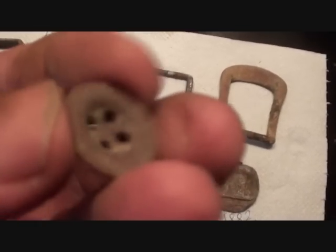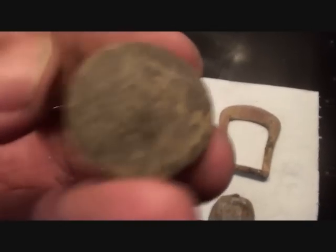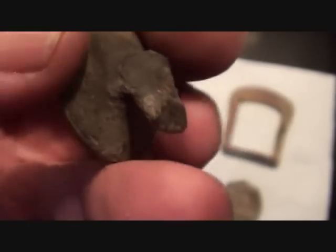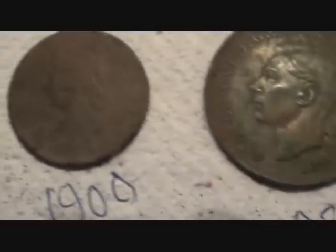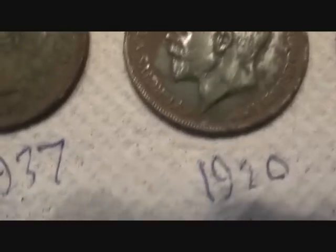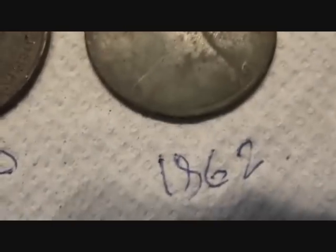Look at the lines on that buckle — I go into raptures about the lines of buckles. Look at those gorgeous lines — an artist made that. Buttons — I only got one button, and that was one of these irony efforts. High numbers, can't make out the pattern. It's got a chisel edge — a lock, so it pushes into something, very thick, very heavy. I got five coins: 1900 widow head Victoria, 1930 halfpenny, 1937 penny.